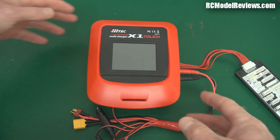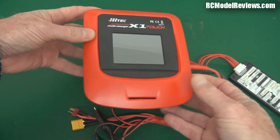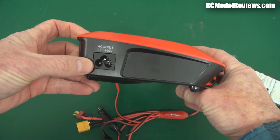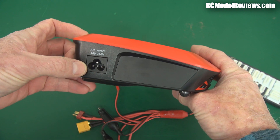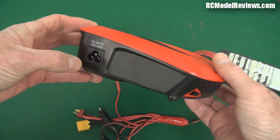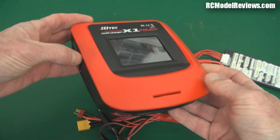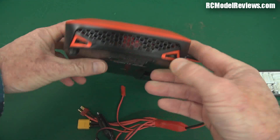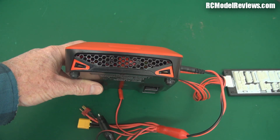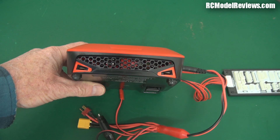First of all let's take a quick look at the whole thing. It's a nice plastic container — it's red, so it doesn't show the blood, which is always a bonus. There's an AC input; it'll run on 100 through 240 volts, so it's good for American standard or European, Japanese, New Zealand, Australian — whatever. It has a grill here because it has a fan, and the fan is quite good — it's a thermostatically controlled one so it only runs when necessary.